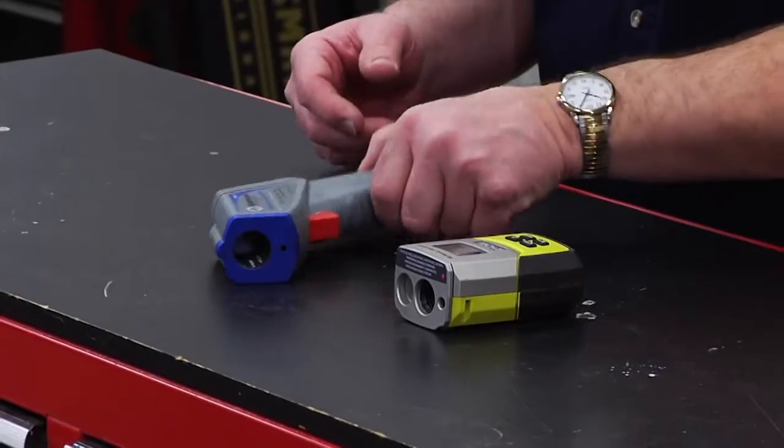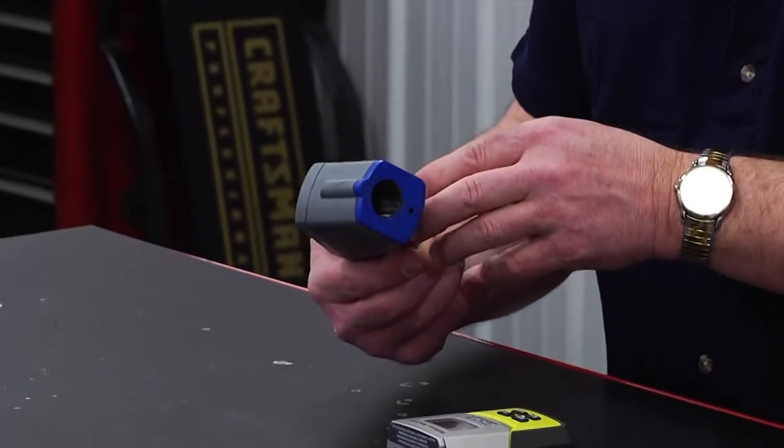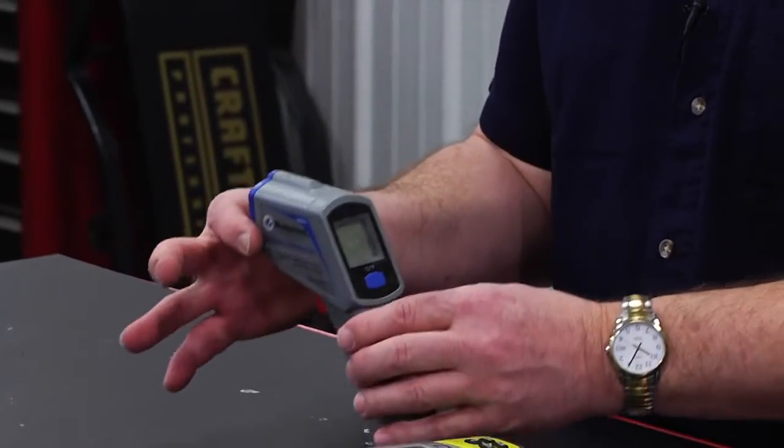Whether you're driving a motorhome or pulling a trailer, it's important that you periodically check your brakes, your hubs, and your tires whenever you stop for fuel. You can use an infrared thermometer like this one here.